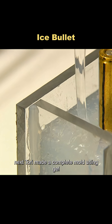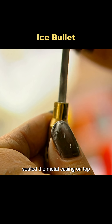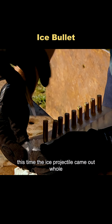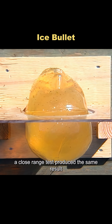Next, Tori made a complete mold using gel and pulled the projectile from that. Once the gel hardened, they poured water into the mold, seated the metal casing on top, and froze the assembly for 12 hours. This time the ice projectile came out whole. They tested it right away, and the target showed no impact marks, only some unburned powder. A close-range test produced the same result.